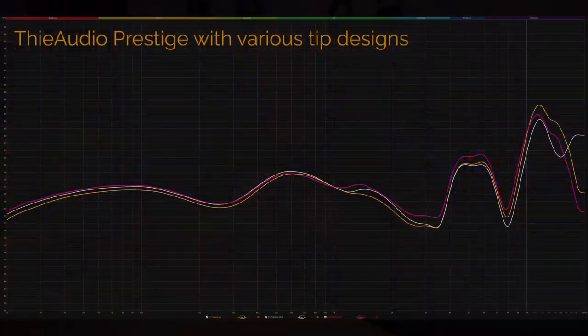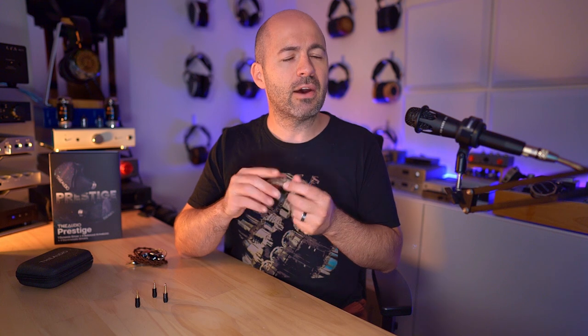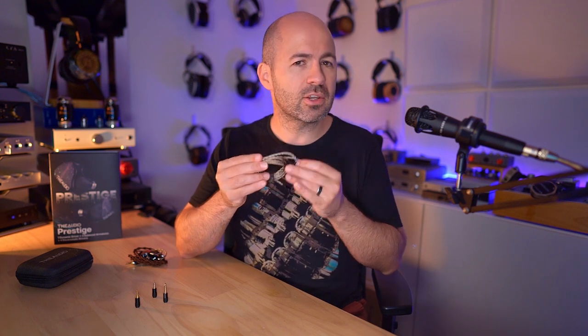I tried a bunch of different tips and the Prestige are fairly immune to tip changes — for whatever reason, likely the exact size and shape of the housing and nozzle, they didn't alter a great deal with different tips. So most people can be fairly confident that what I'm about to say will be largely accurate for them too, though internal ear canal anatomy can always change things.